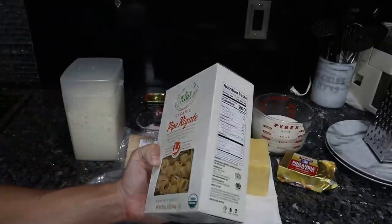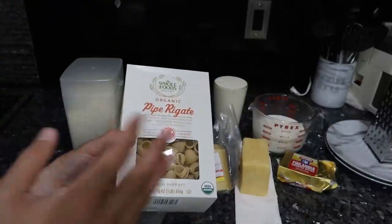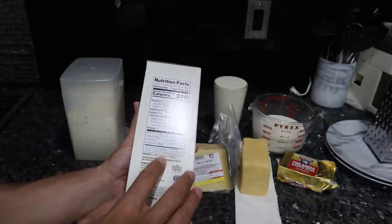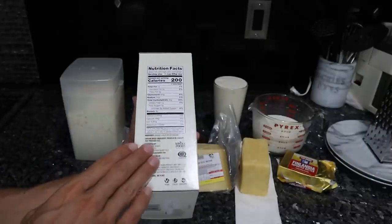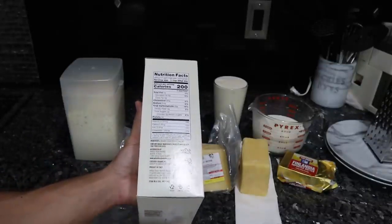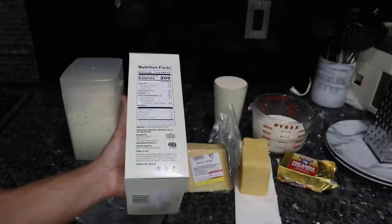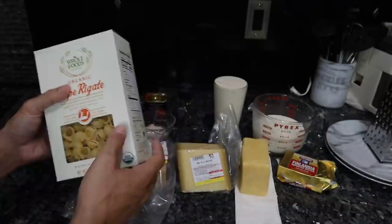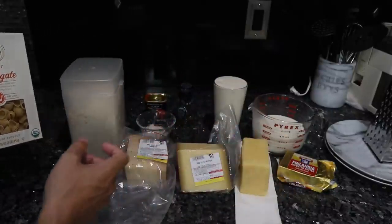For pasta, I have organic durum wheat semolina shells from Whole Foods. Maybe the elbow macaroni is a little more traditional, but this is good as well. Durum wheat, compared to modern wheat which is hard red winter wheat, is definitely less inflammatory — it's easier on your stomach. If you can get einkorn wheat pasta, or go for rice pasta or quinoa pasta, whatever is easier on your stomach, that works. The focus of this recipe is using the pasta as a carrier for the nutritious dairy-based animal foods.